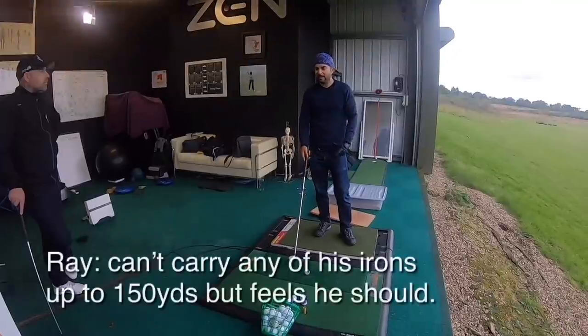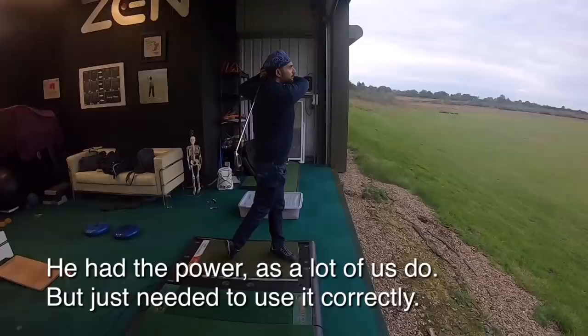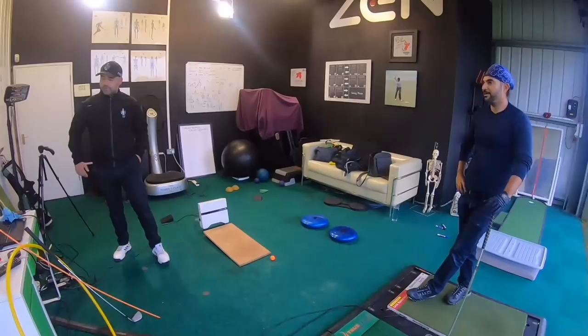Let's say I cannot carry — if I have to carry 150 yards of water, I can never do that. Look at that. 154 carry. Yeah, I've never done that. It was 135 at the beginning. That is mint, right? I've never done that — send us a picture next time you get over that water.